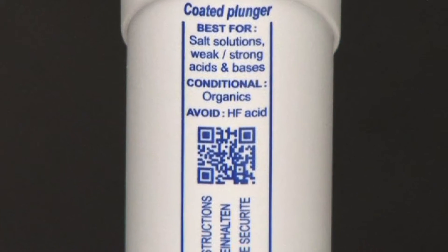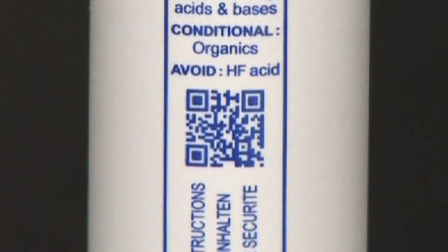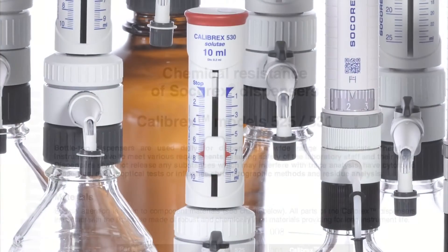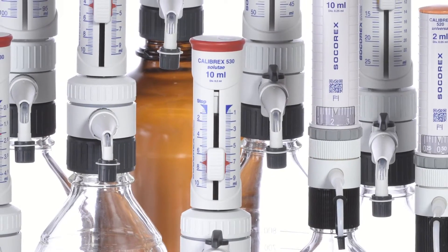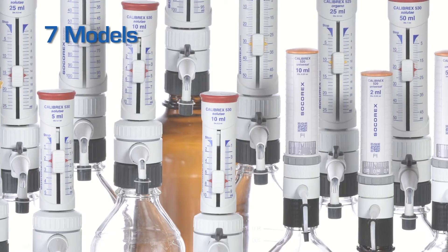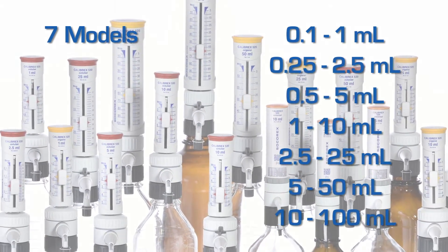Both Calibrex dispensers exhibit excellent chemical resistance and come with a QR code that enables instant access to a chemical compatibility chart. Both the Calibrex Organo 525 and Salute A530 are available in 7 volume ranges from 0.1 milliliters to 100 milliliters.